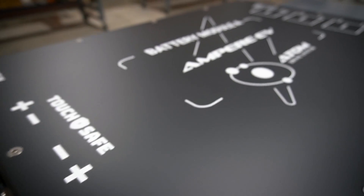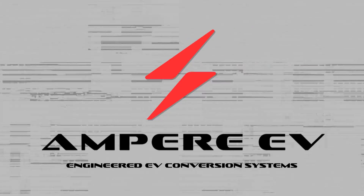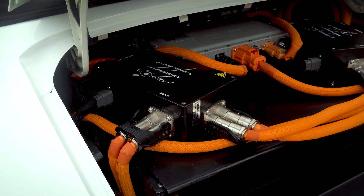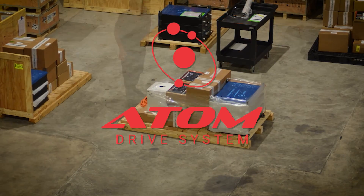Hey, I'm Lawson with Ampere EV and I'm going to talk about our Atom Drive battery modules. We created a modular EV battery pack that can fit an array of different vehicles, and it's offered within our Atom Drive system in two capacities.